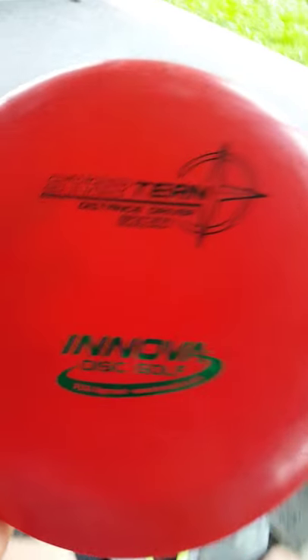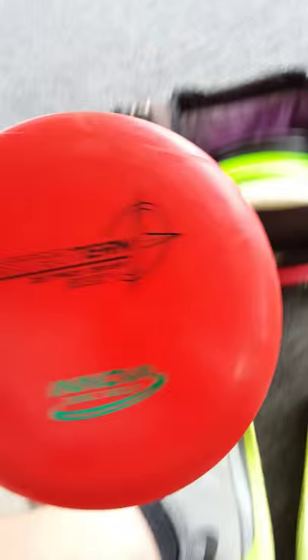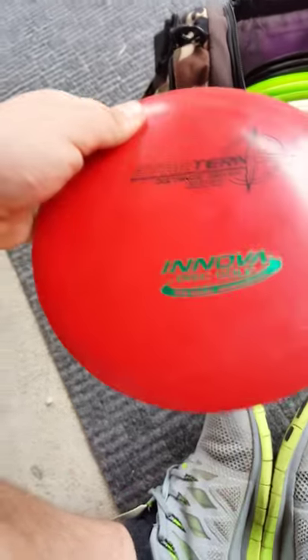I have an Innova Star Turn — very understable driver. Some came out of the mold wrong and aren't as understable as you'd think, but that Flick is beefy. The Star Turn is a very understable disc. I just got this last night — thanks again, Blake. I haven't had a good chance to throw it yet, but I know I can hyzer flip it like a boss and it'll go a mile. That's the only thing I use it for: hyzer flips.